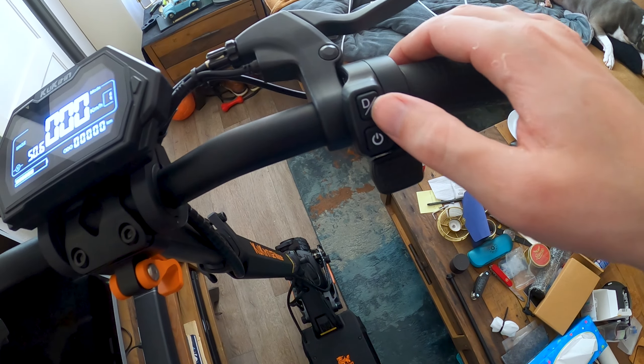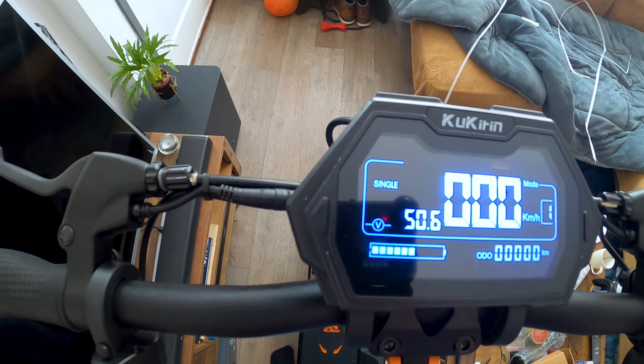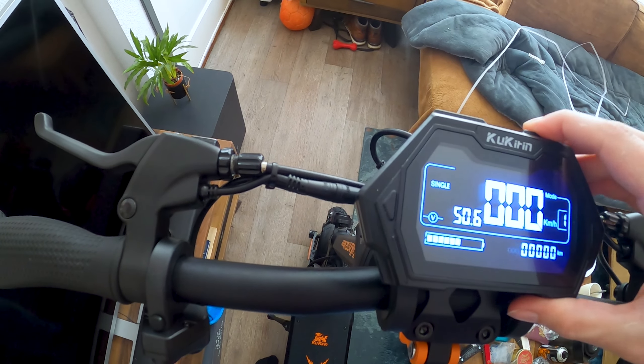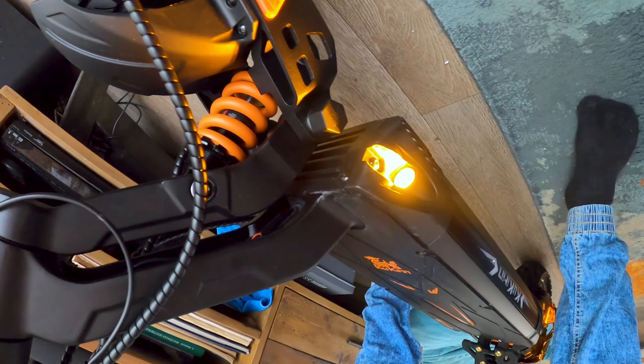Oh my god, are you guys ready for some ASMR? I always find that so cringe, dude. ASMR, bro. Look at this thing, man. Let's first actually get it out of the box.